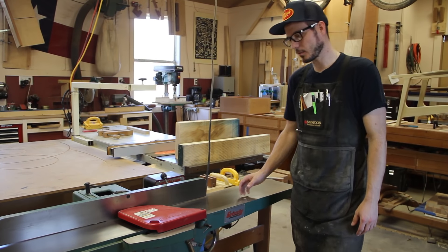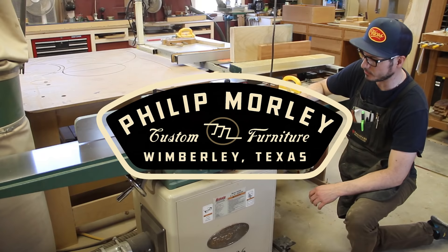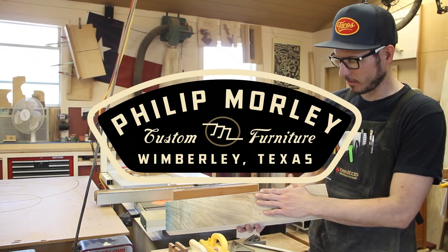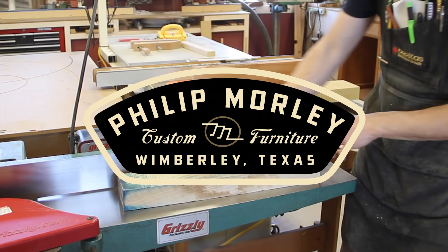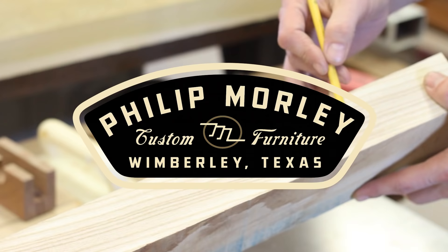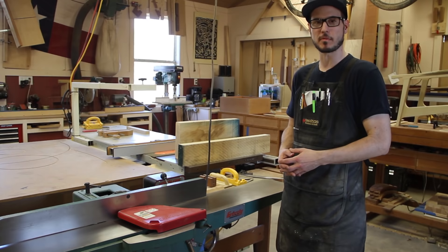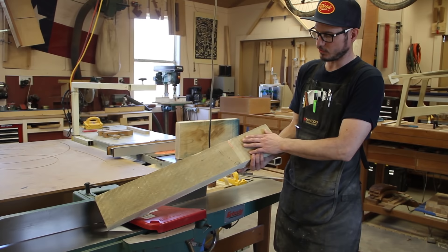Today we're going to talk about milling. One of the first things you need to know about milling is the joiner. This is probably the first tool you're going to use when you're trying to get a piece of lumber flat. When I talk about milling, what I mean is simply how do you get this rough board flat and square.